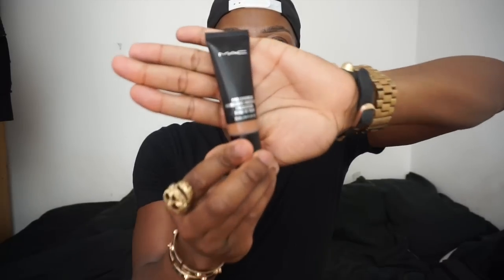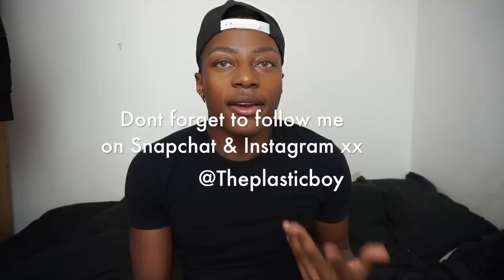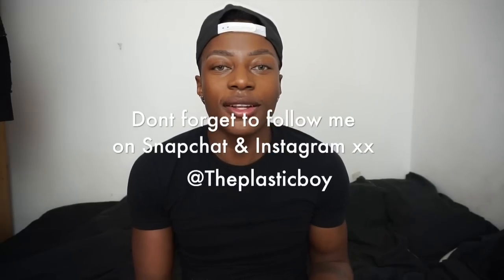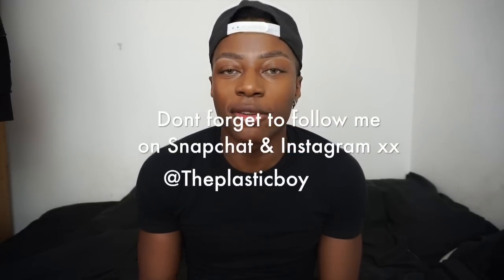I bought the MAC Pro Longwear — this is the NW45 and it's a tiny bit red for me. The new waterproof one oxidises loads. I was in a bit of a rush so I just got NW45 because NC50 — I tried that on and it oxidised so dark, it was just ridiculous. I'm going to try this foundation on for you and give you a full review because it's the first time I'm really putting it on properly.